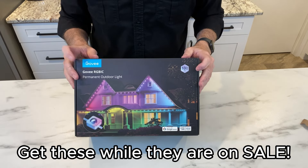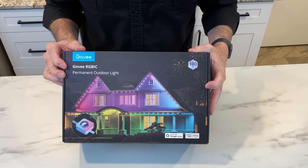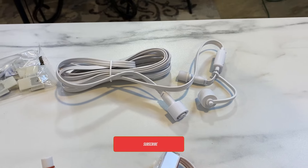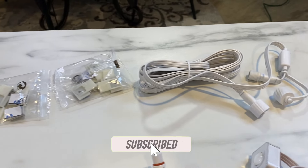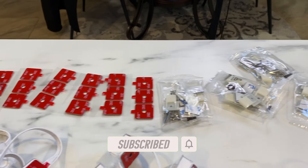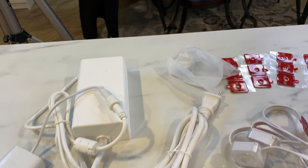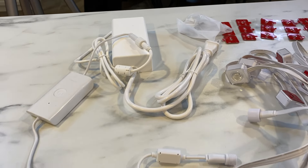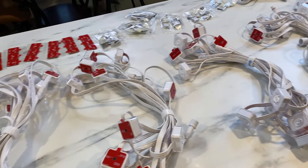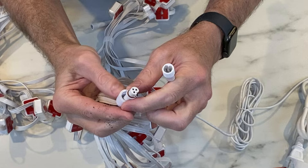This comes in a 50 foot, 100 foot, or 150 foot length. I bought the 100 foot length. Let's take a look at what's inside the box. You get a 12 foot bridge if you want to connect two different sections. You get all of these clips, additional 3M sticky pads which are super sticky, the power bank, the power on and off, and you also get six strings of 12 lights each.